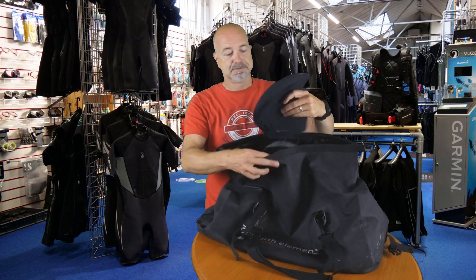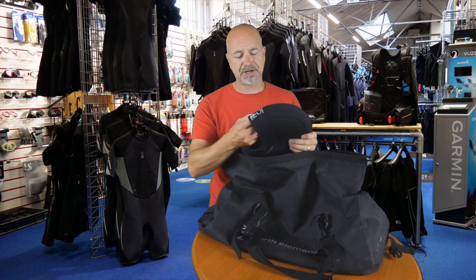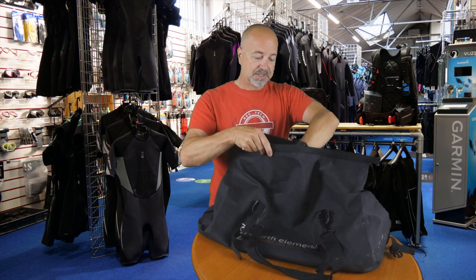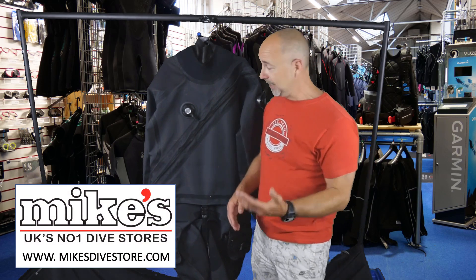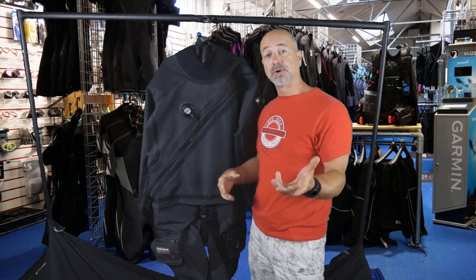You get a 5mm hood — a nice colourful, comfortable hood from Fourth Element, probably one of the better ones on the market, keeps you nice and warm. You also get a set of their comfort insteps to go into the bottom of the Argonaut boots, which are currently fitted. Definitely put them in — it makes a vast difference to the comfort of your feet. If you want to find out about this suit or any others, check out mikesdivestore.com or go into the store and they'll size you up to make sure the dry suit fits you properly.